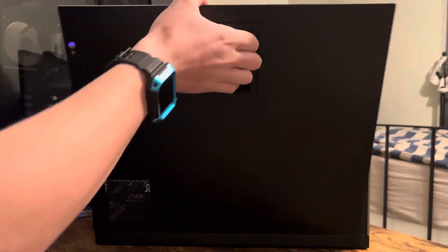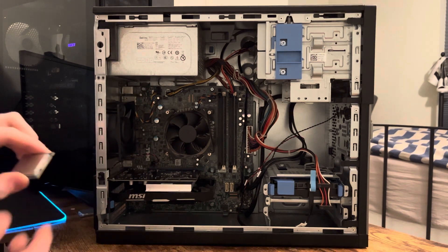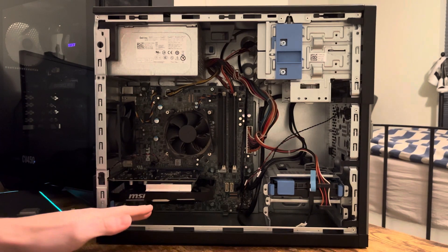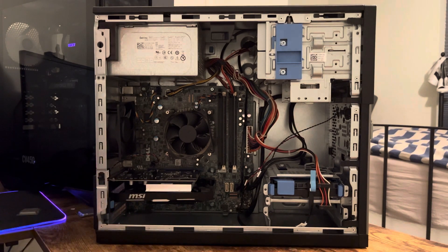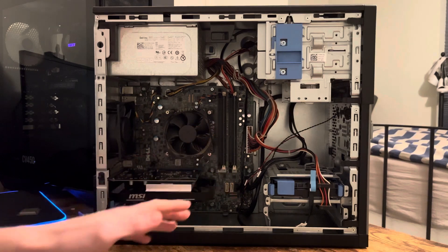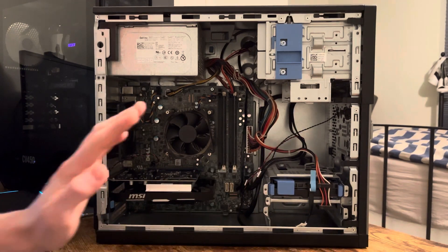Opening it up — sorry about it being kind of dusty — the system has an i7-3770 in there, and I have a GTX 1650 installed in here. You don't have to install a GTX 1650; it's really not the only card you can have. This drive bay you can drill out, and you can install pretty much any length card you want. A Founders Edition 3070 is about this long — if you just remove that hard drive cage, you're going to be just fine.